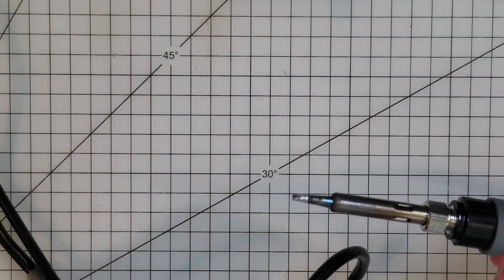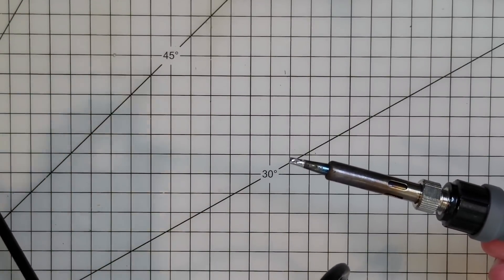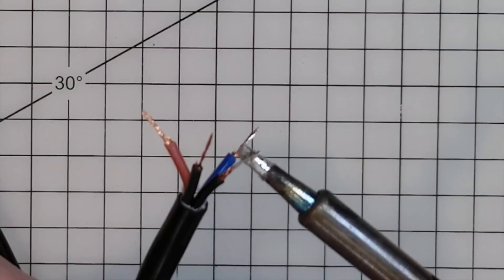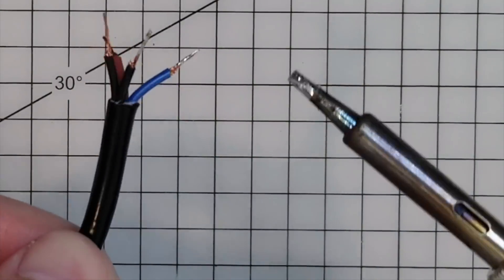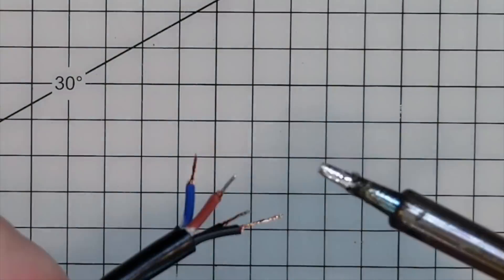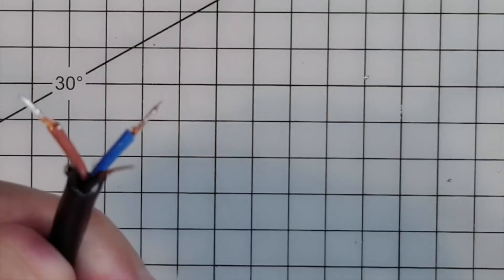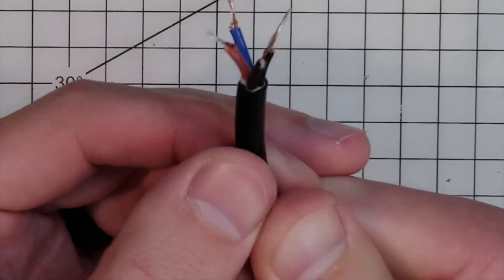Please do check out my Commodore 64 color RAM repair video, because I go into a lot of detail there about how to best prep your soldering iron. You just have to hold the iron on there for a second to get the heat transferring into the cable. Nice! Our cable is prepared. But are we? We'll soon see!